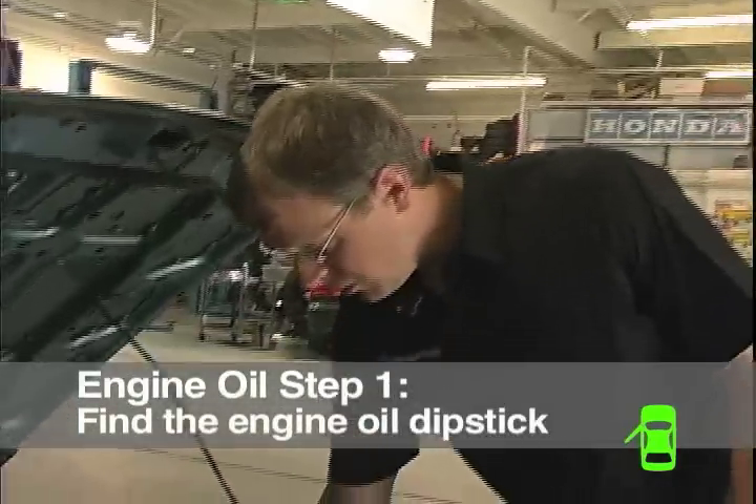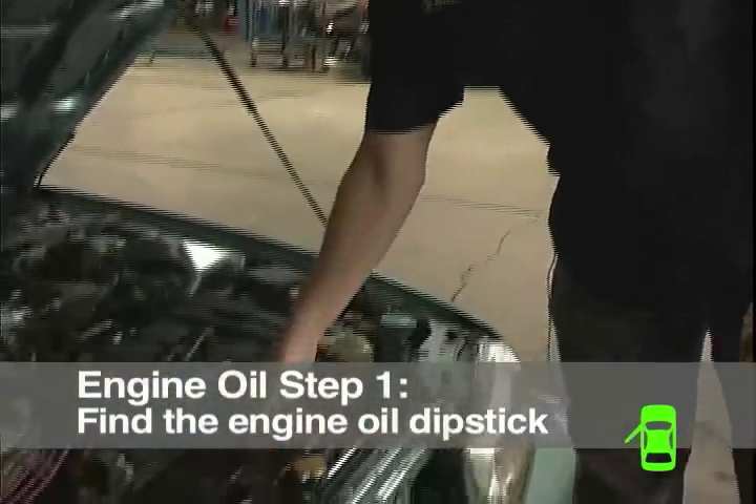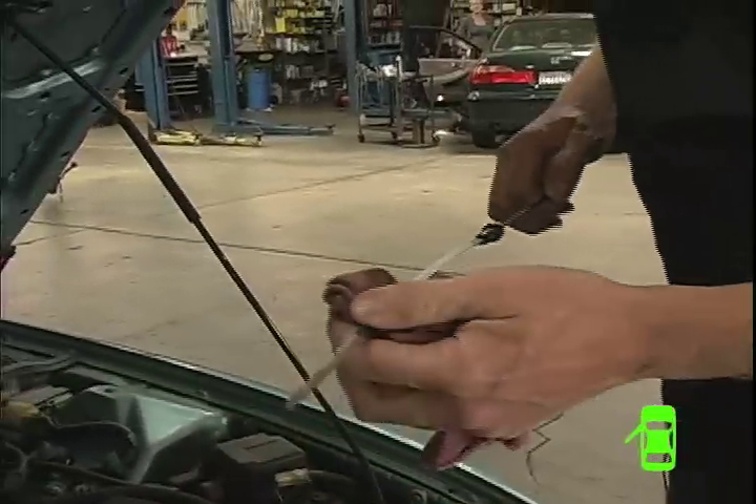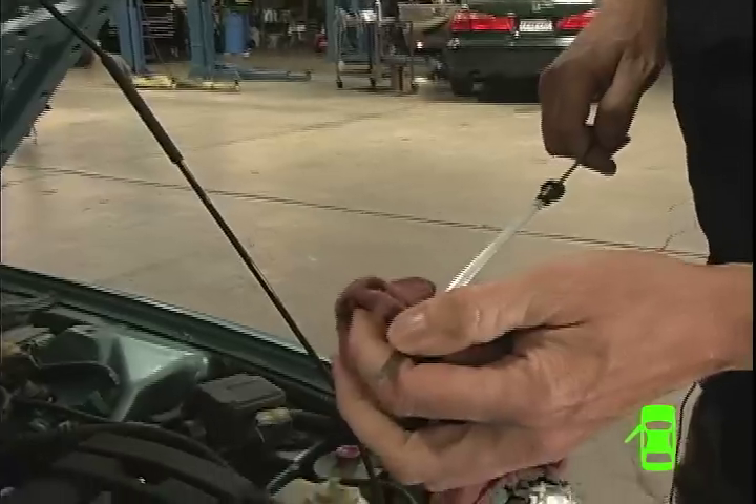Now we're going to check the engine oil on this car. You can do this with the car turned off, and it can be warm or cold — it doesn't matter. Find the engine oil dipstick and pull it out. You want to clean it off and then check what your low and high oil marks are.